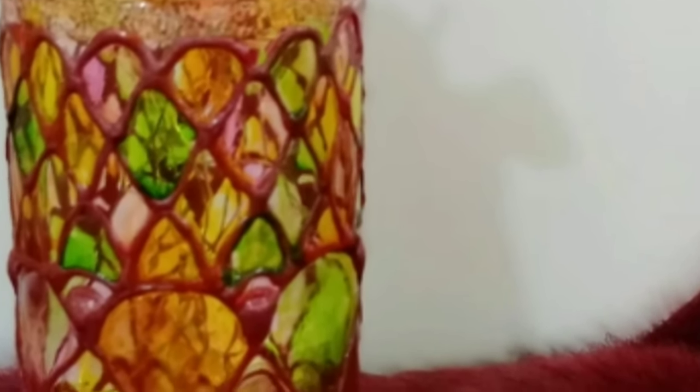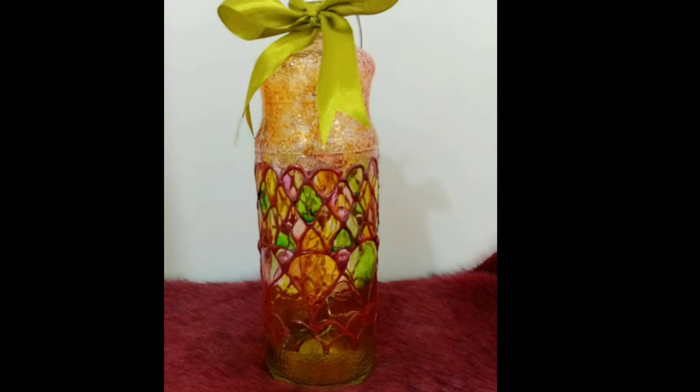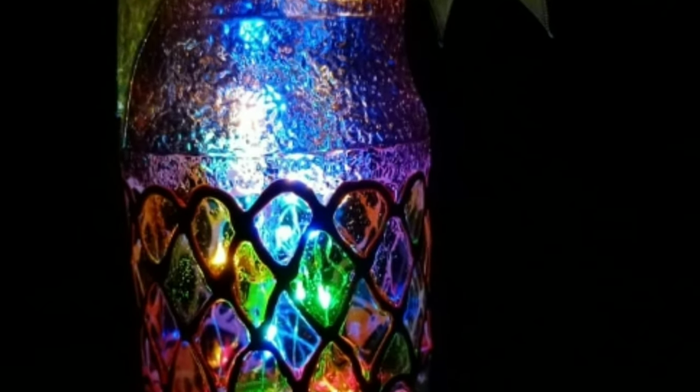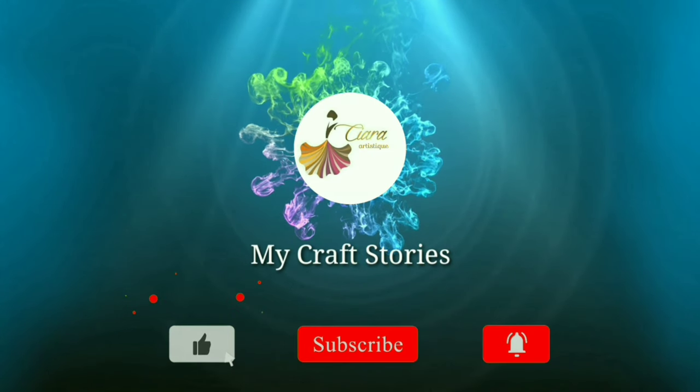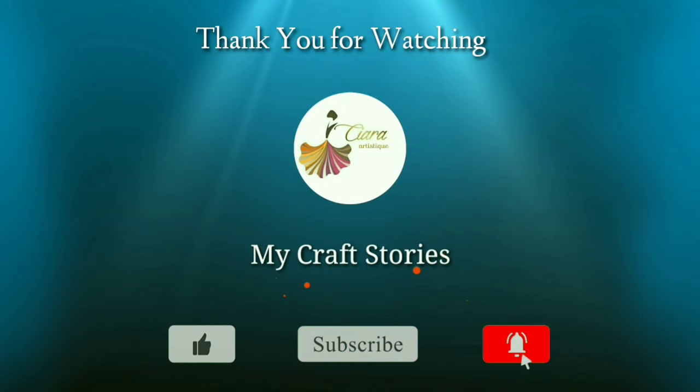That's it for today — this is my craft for today. If you liked it, please subscribe if you're new to my channel. Do let me know your feedback and what you'd love to see more of — beauty tips, suggestions, everything really matters. Thank you for watching, bye!